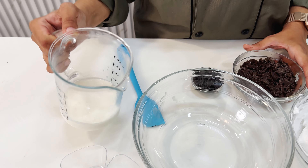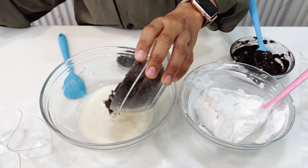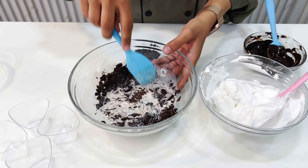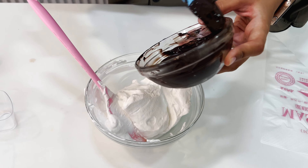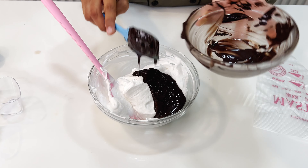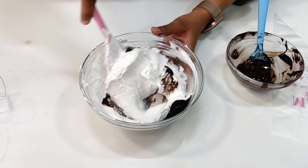Toh humein mousse banane ke liye lagenge 80 grams of milk, 100 grams of chocolate. Hum dono ko combine karke microwave kar lenge aur isko achhe se melt kar lenge. Yeh humne le liya hai half cup whip cream, ismein hum dalenge 100 gram of melted chocolate. Whip cream kaise banaani hai? Main description mein link share kar rahi hoon jahan par maine poora knowledge diya whip cream related.